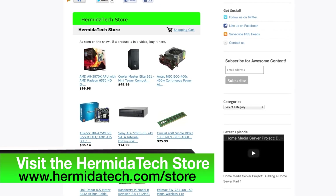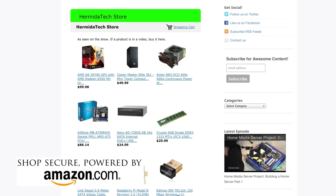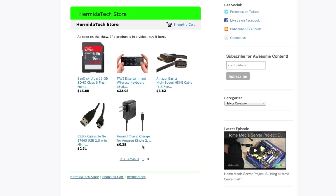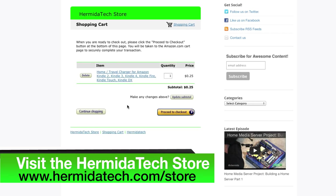You'll also need a mini to USB adapter for your phone charger to power it up. If you're wondering where to get these products, HermidaTech.com has your answer. Go to the store at HermidaTech.com/store — it's powered by Amazon. Anything you saw in today's episode is available there, and purchasing through the store helps support more videos and giveaways.